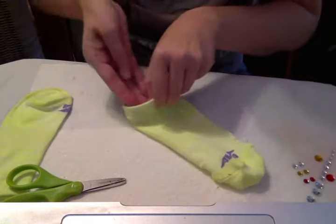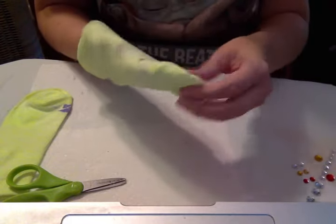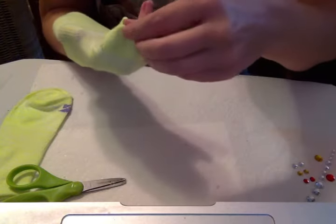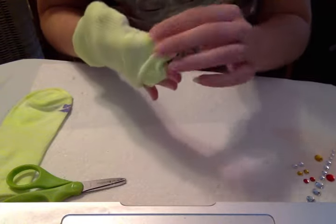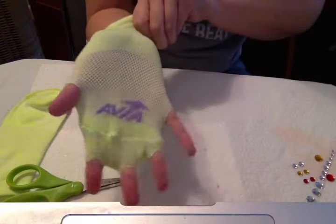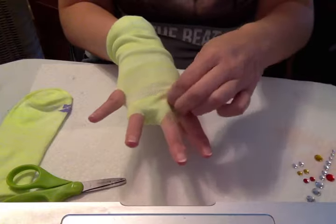Now I can put the sock back on my hand again with the heel on the back of my wrist. I'm going to start to put my fingers through the holes — I'll do my pinky first, then my ring finger. You'll notice when you put your fingers through, the holes will stretch out quite a bit. Then I can pull the sock down a little bit, pulling it so it goes to the base of my fingers right here.